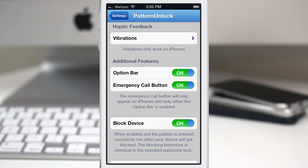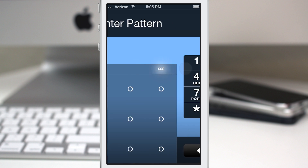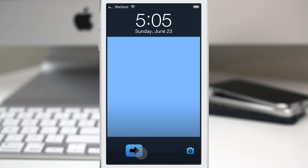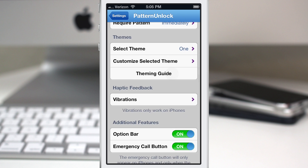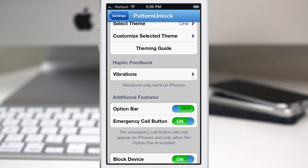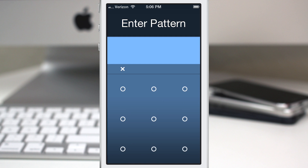In the additional features section, we have the ability to hide the option bar — that little bar at the top that allows you to dial an emergency call and exit out of the pattern grid. If we go back into Pattern Unlock settings and turn off the option bar, those options disappear entirely. You can also leave the option bar on but disable the emergency call button specifically, so you still have the ability to close the pattern grid but without the SOS option.